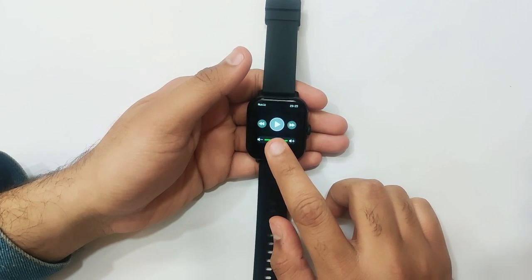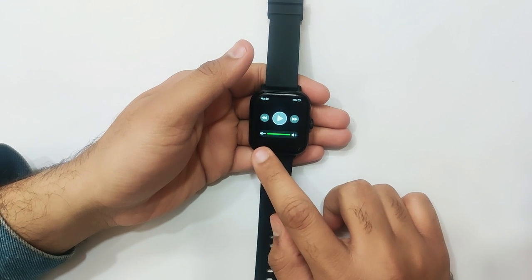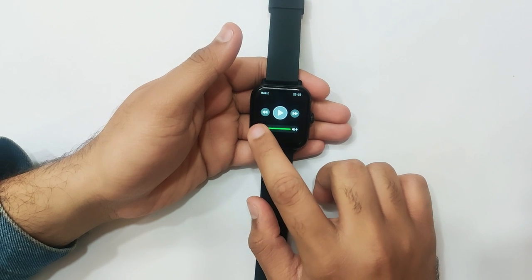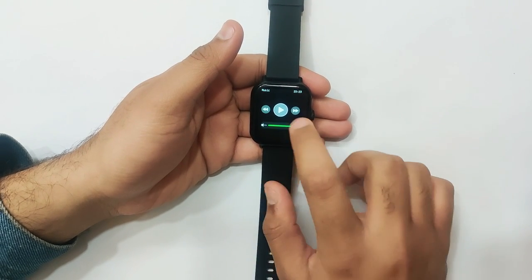You have the play and pause option, next and previous track options, and volume controls — you can adjust the volume according to your needs. Let's quickly play a song.